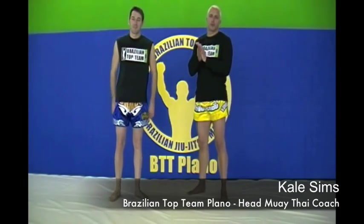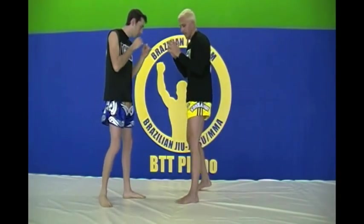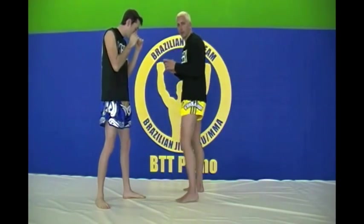Welcome to BTT Plano. My name is Kel Simms, head Muay Thai coach. We're going to go over a quick sample of the correct technique of throwing a low kick. The biggest problem people make is stepping straight into their opponent and locking off their right hip to deliver the low kick.